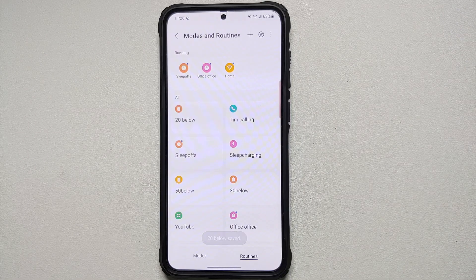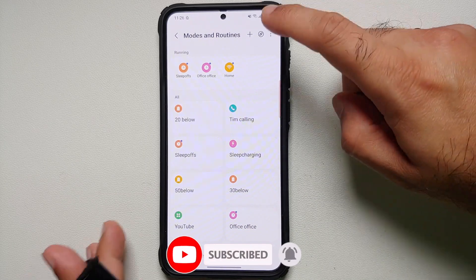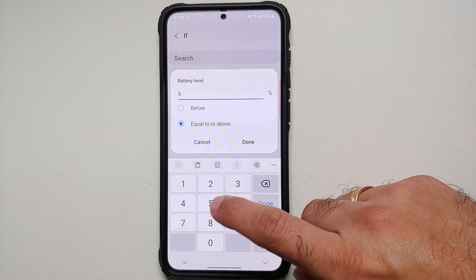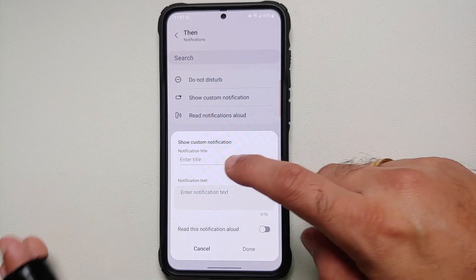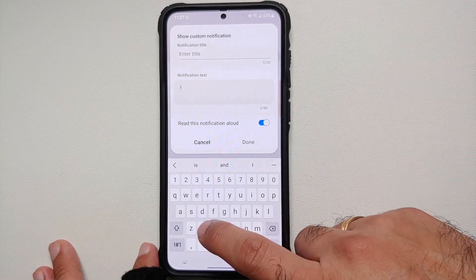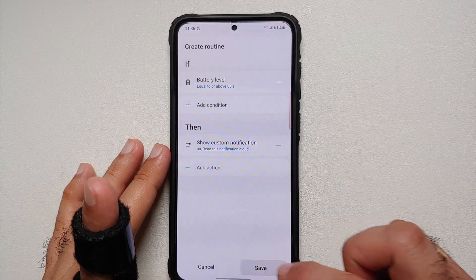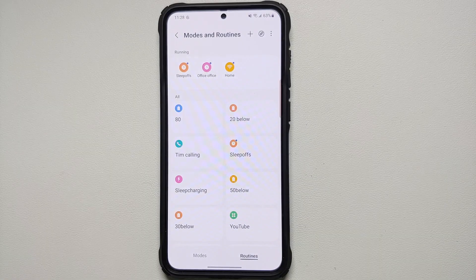Following the 20-85 rule, you also don't want your phone connected to a charger when fully charged. Create another Bixby routine: in IF, go into Battery Level and set it to 'equal to or above 85%'. In THEN, show a custom notification — title it something like 'I Am Charged' — and read the notification aloud. You can also set up a time condition so it doesn't disturb you while sleeping. Save this, and once your phone reaches 85% it will notify you to disconnect from charging.